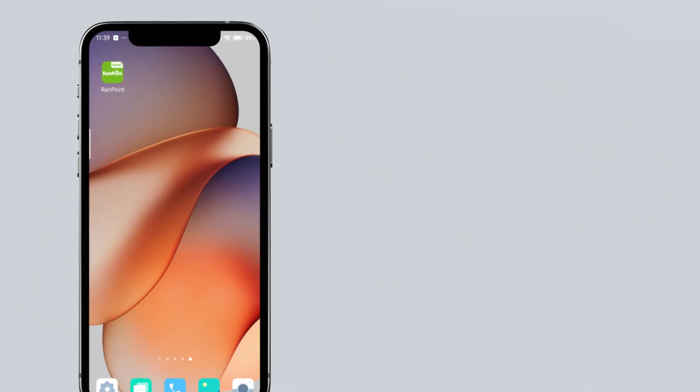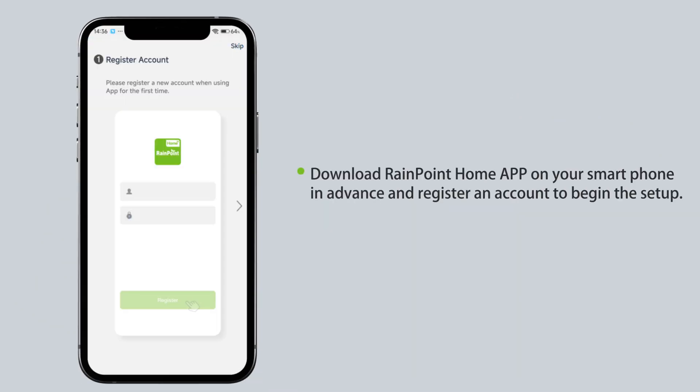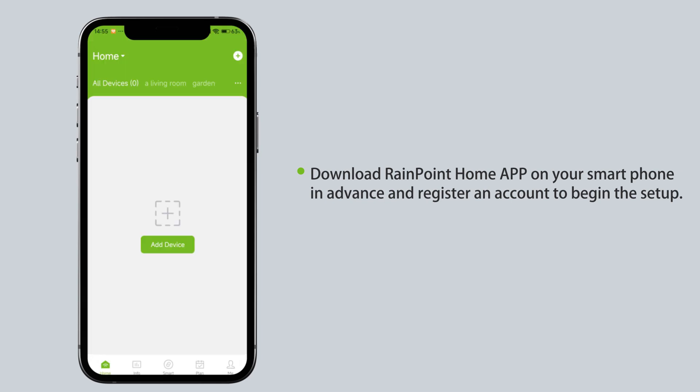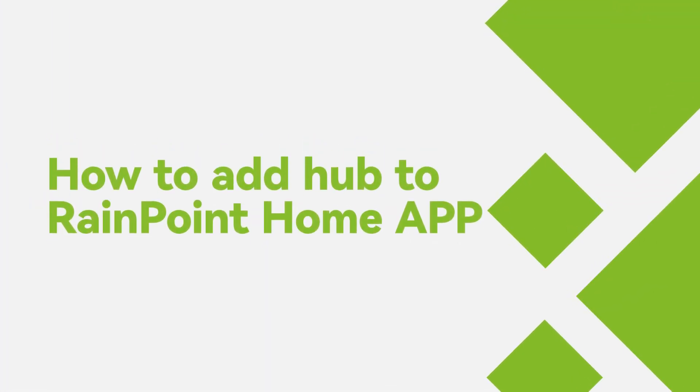Please prepare for our follow-up by first downloading the RainPoint Home app on your phone. How to add hub to RainPoint Home app.